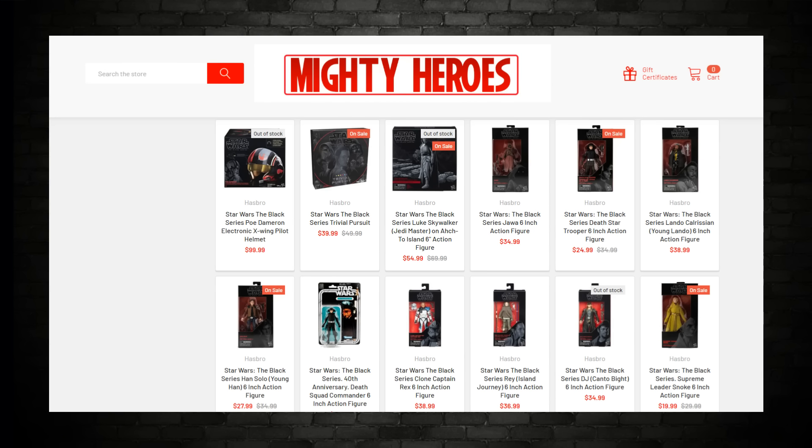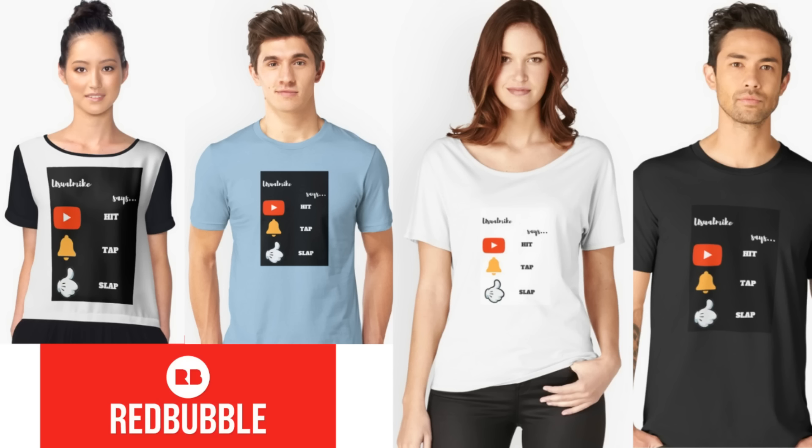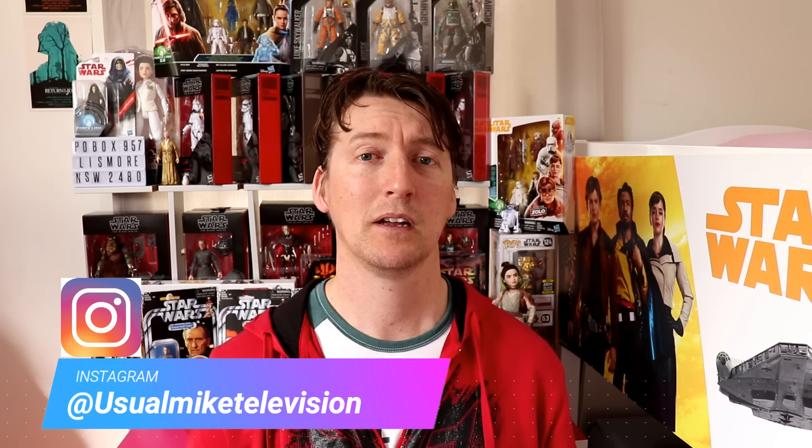For all your Star Wars, Marvel, DC, TV and movie collectibles, check out Mighty Heroes — link in the description below. Also, Aussie Sci-Fi Collectibles for all your hard-to-find Star Wars exclusives; they ship worldwide. I've also got shirts up — 'Usual Mike says hit, tap, slap' and Usual Mike Television — available at my Redbubble store, link in the description, including coffee cups. Follow me on Twitter at UsualMike30 or Instagram at UsualMikeTelevision. Hit subscribe, tap the little bell for notifications, slap a like on this video, and I'll see you guys next time.